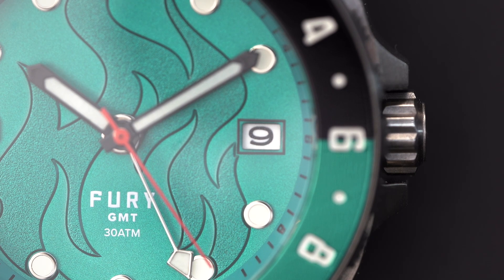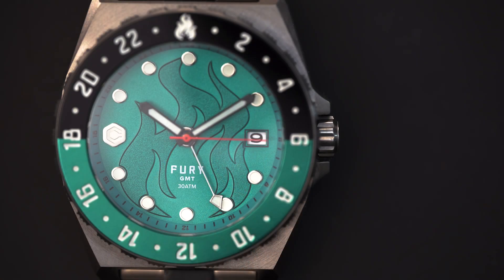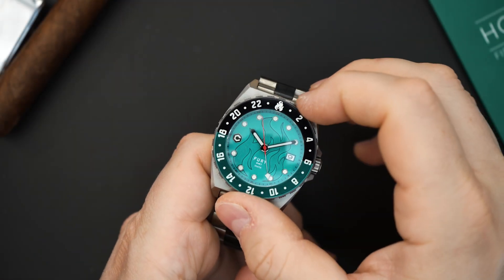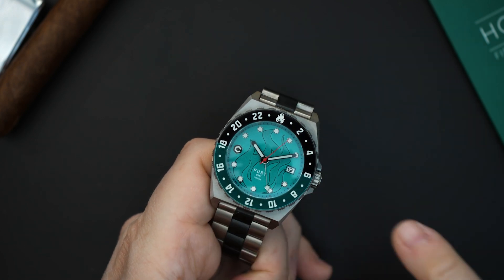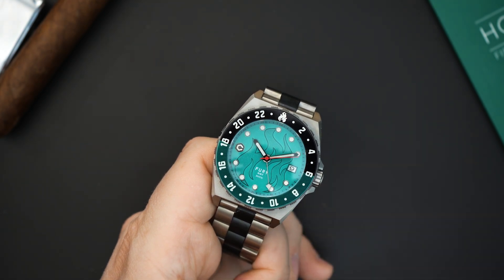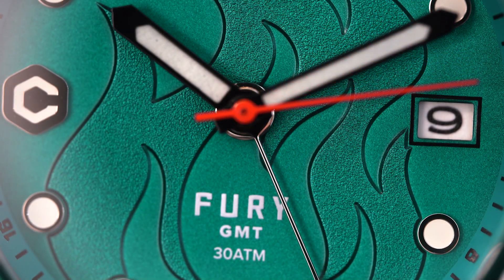You have black hands filled with loom — they are fence post hands. You have a red seconds hand and a silver GMT hand. This is a GMT with a Seiko NH34 movement inside, which is very nice. It gets a titanium case and bracelet, a bi-directional bezel which sounds and feels really good. Everything lines up nicely — that little fire lines up with the index at 12 o'clock. At the bottom of the dial it says 'Fury,' below that 'GMT,' and below that '30 atmospheres, 300 meters of water resistance.' You have a screw-in crown and a screwed-in case back.